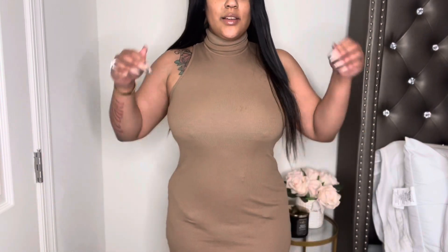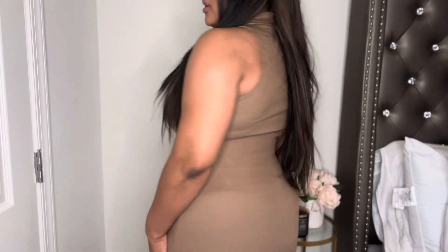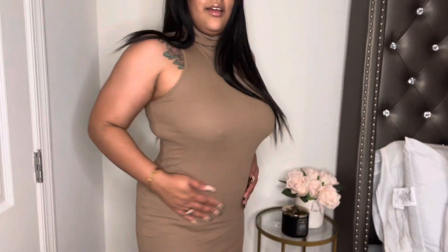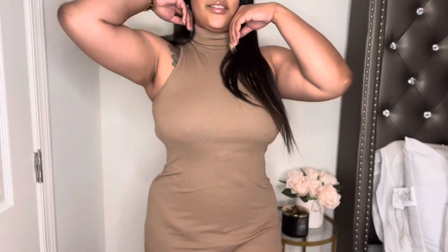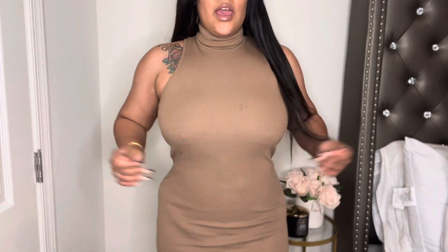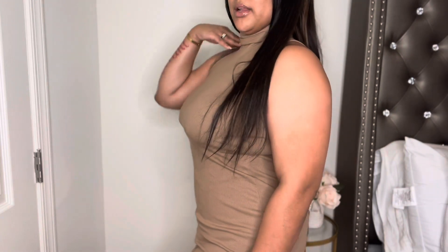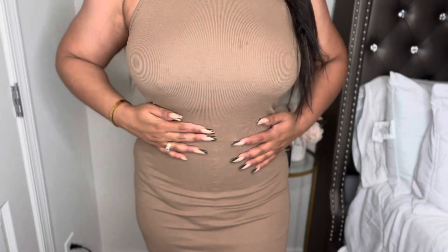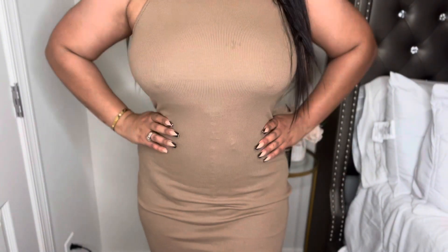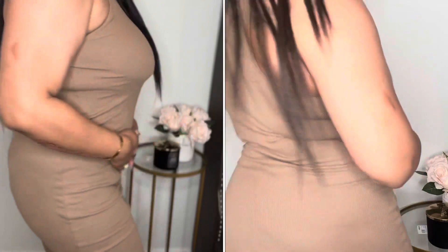I actually want to challenge this waist trainer with a dress to see if it is seamless. Oh my gosh — I tried it on with this dress, girl! It is giving body. It even makes my butt look fuller. This is absolutely beautiful the way it cinches my waist, and you can't really tell that I have on a waist trainer. Look how good my butt looks — look at this waist!